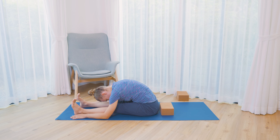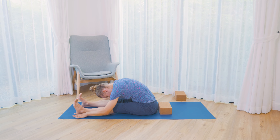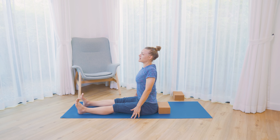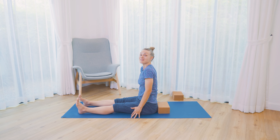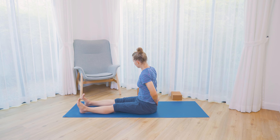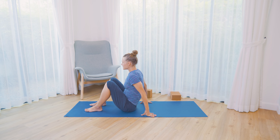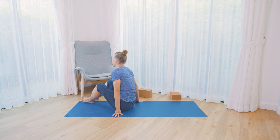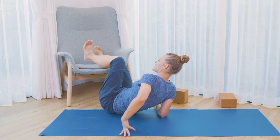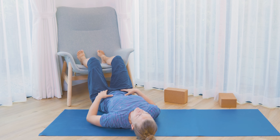Take one more breath in and out, and then slowly start to roll the back up, open the chest. We're going to make our way into our final resting pose. You could make this pose a longer one today. I'll show you a variation with a chair — this might be quite a nice way to rest your legs, get them a bit higher up. It's also very restful for your lower back and hip flexors.